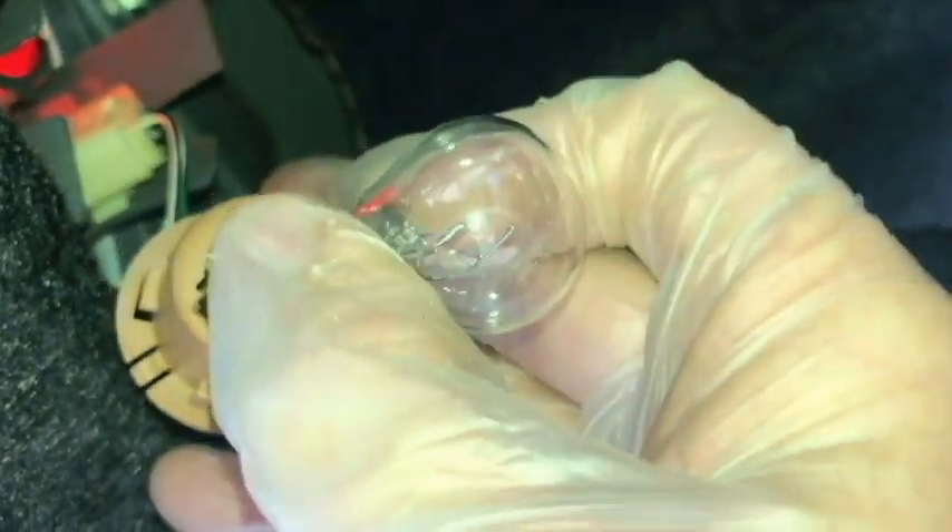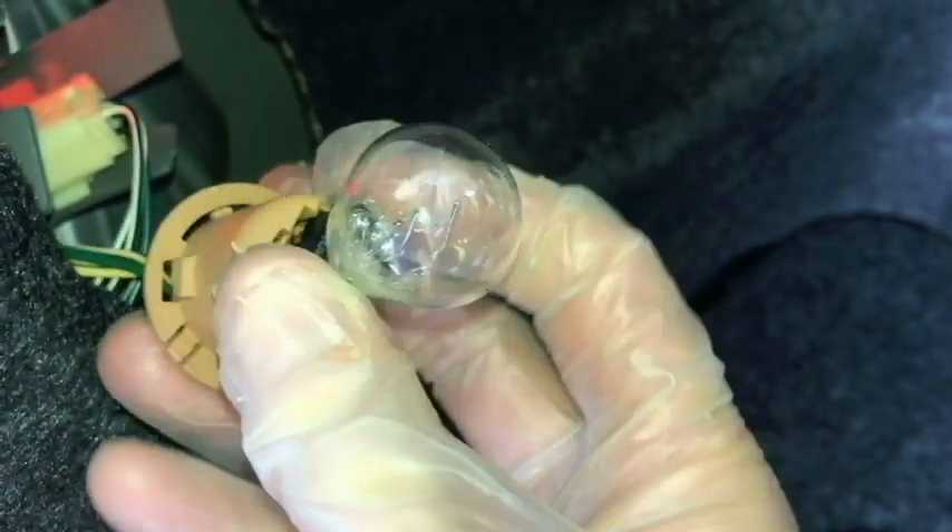So the new bulb is ready to go in. I'm just going to line it up and push it in — it should snap in place.